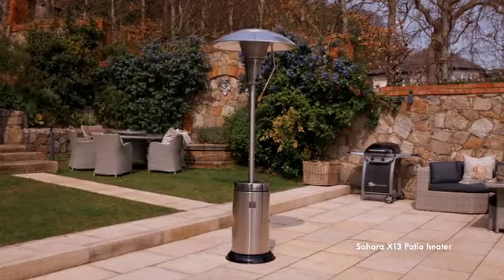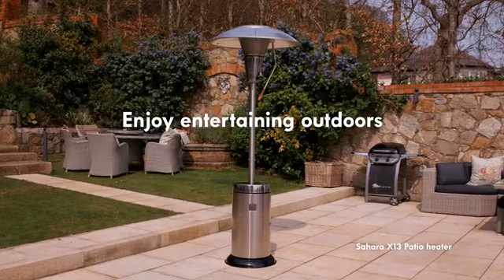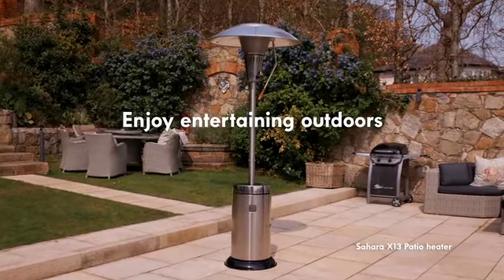The Sahara X13 Heat Focus patio heater is perfect for keeping you and your guests comfortable and warm while you enjoy entertaining outdoors.